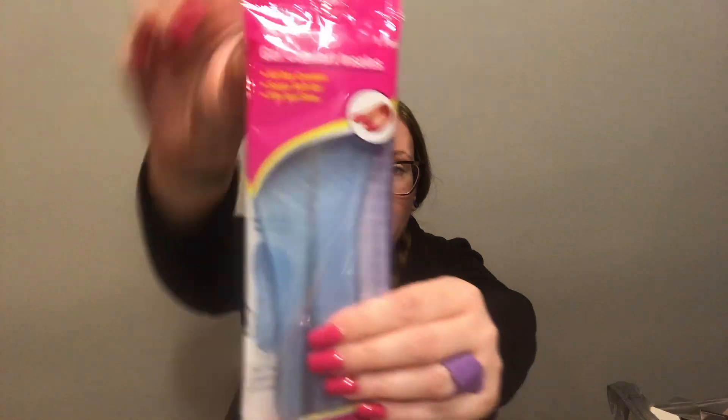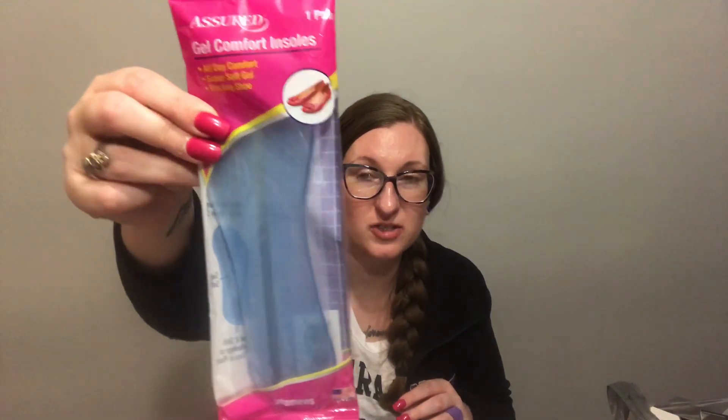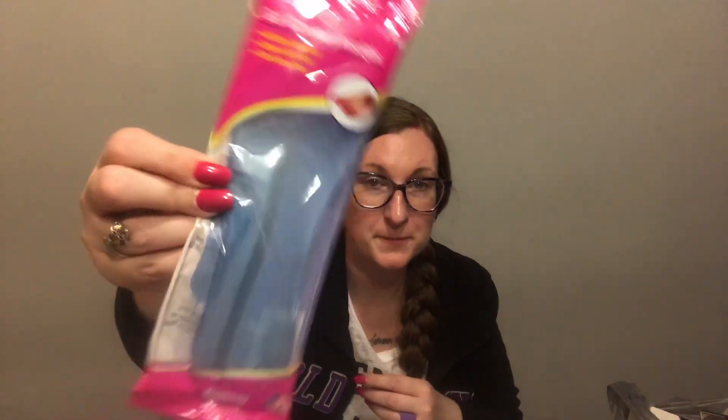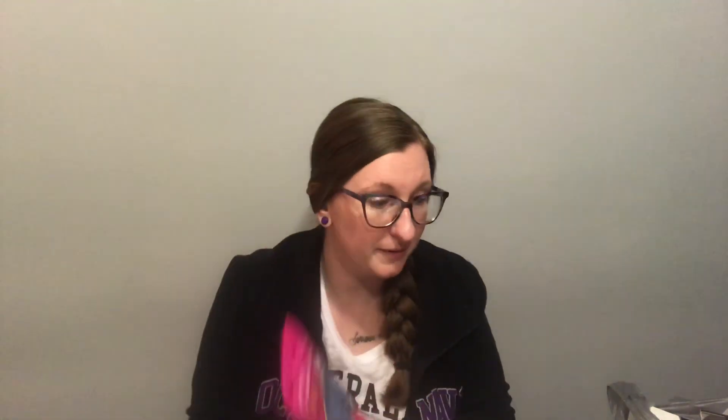I grabbed these Dell Comfort insoles because I have my Reebok Classics that have zero cushion in them whatsoever. My knees aren't as good as they used to be - nothing is as good as it used to be. So I thought maybe these would help a little bit. I'll give these a try.